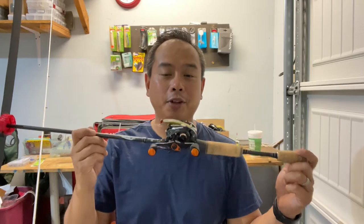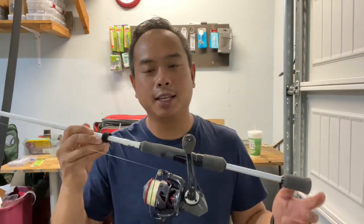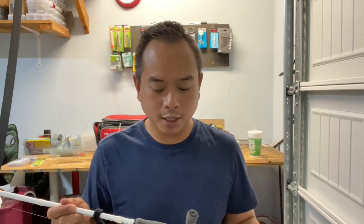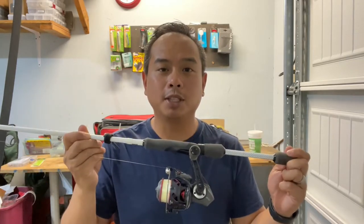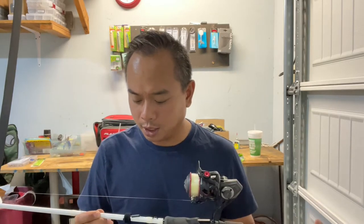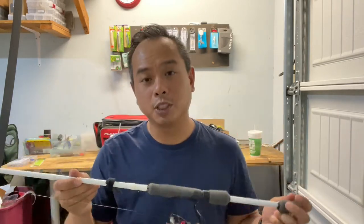My fourth setup is rigged as a drop shot. I'm bringing one spinning rod — it has eight-pound Tess straight fluorocarbon and I already have the drop shot tied up. I don't fish a drop shot much, but I figured this would be a good technique for fishing deep water where fish are suspended slightly off the bottom. It's a seven-foot moderate rod set up and ready to go — that's my fourth rod and reel.